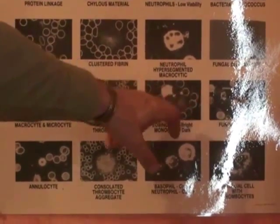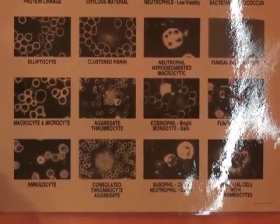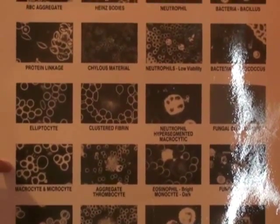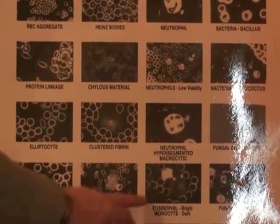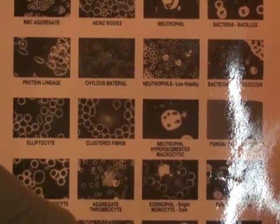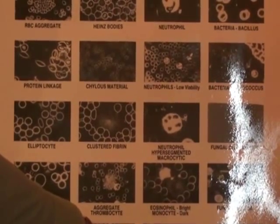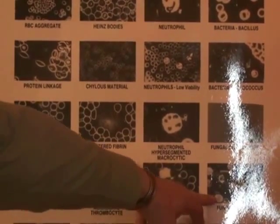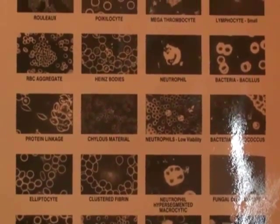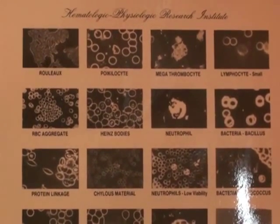We can pick up fungal problems, bacterial problems — there are about 50 different tests that can be done, and this shows some of them. Macro and microcytes indicate a specific B vitamin deficiency. We can tell if there are parasites by abnormal levels of eosinophils. We can determine viral infection by different patterns inside the basophils and lymphocytes, and we can tell if there are fungal problems in the patient's blood as well. So it's a very useful, scientifically validated system that tells us exactly what's going on in the patient's blood right now.